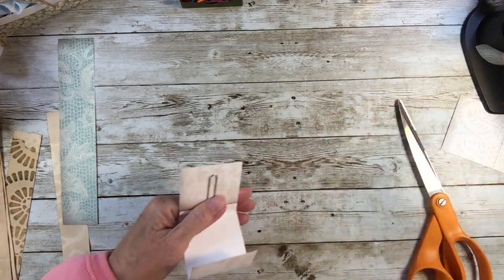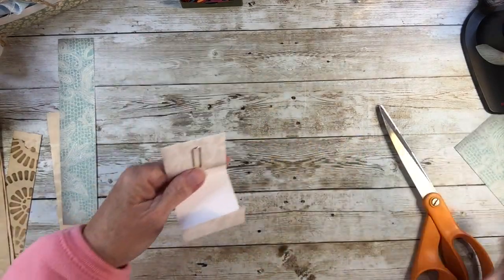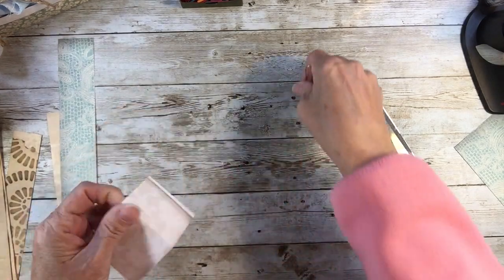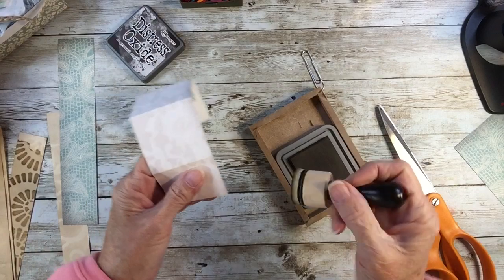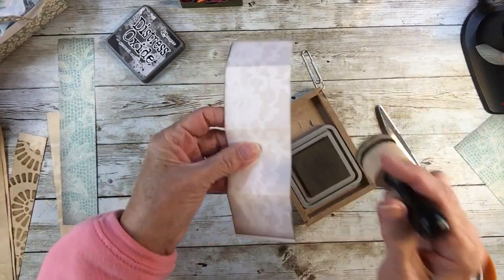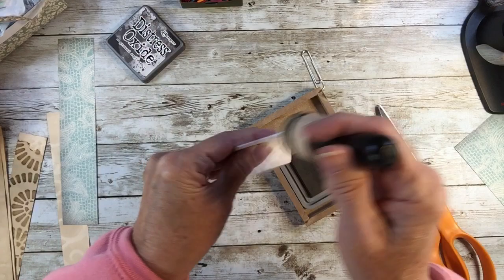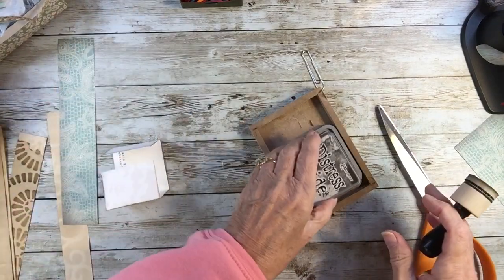That'll be good. And look — that's a double-sided. Now I'm going to take the clip off for a moment and do some distressing on these little white edges around here. And again, I'm using the Grand Espresso — Espresso, not Expresso. Just like that. We'll do some on there, some on there, and some on there.